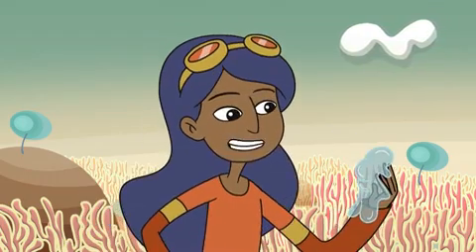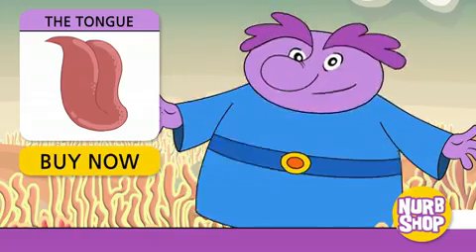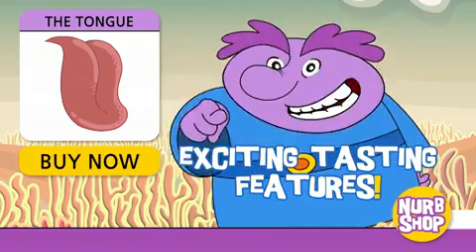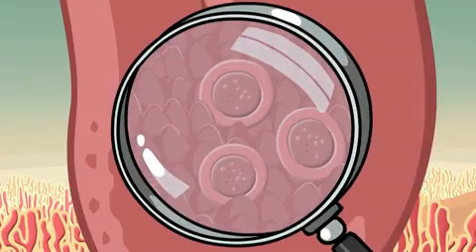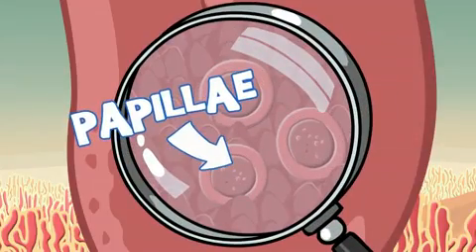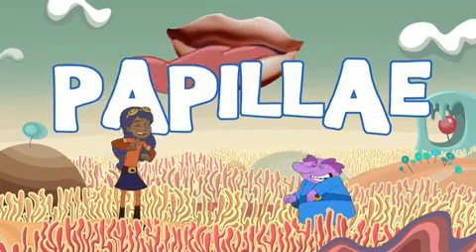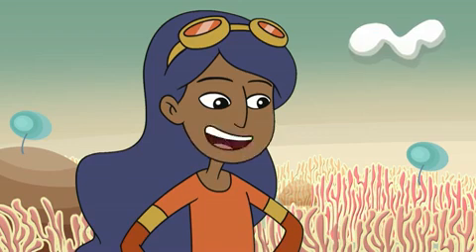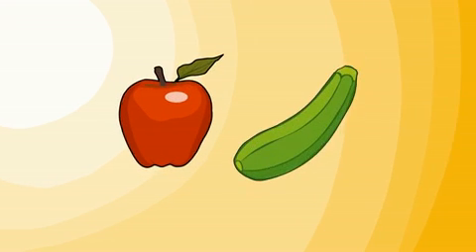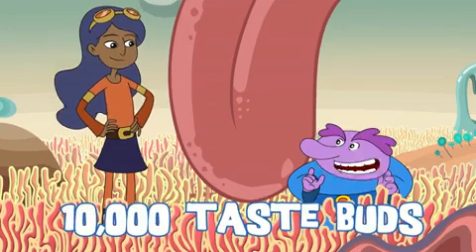Tasting is the best, but Chloe says she's still not sold. Nurb continues: the surface of your tongue feels rough because it's covered with a layer of small bumps called papilli. The papilli contain your taste buds, and those help us taste everything from apples to zucchini — and everything in between.